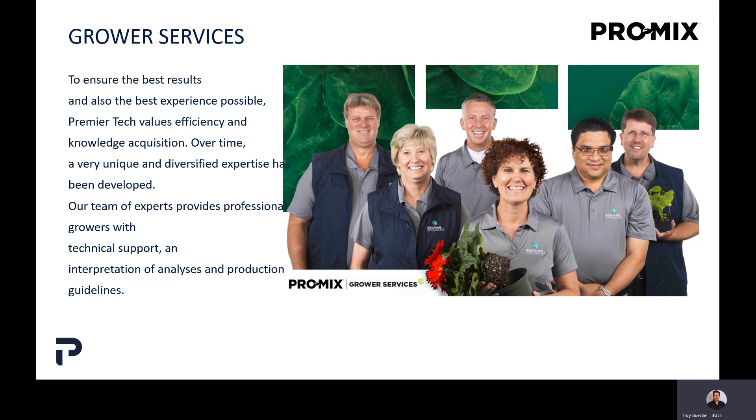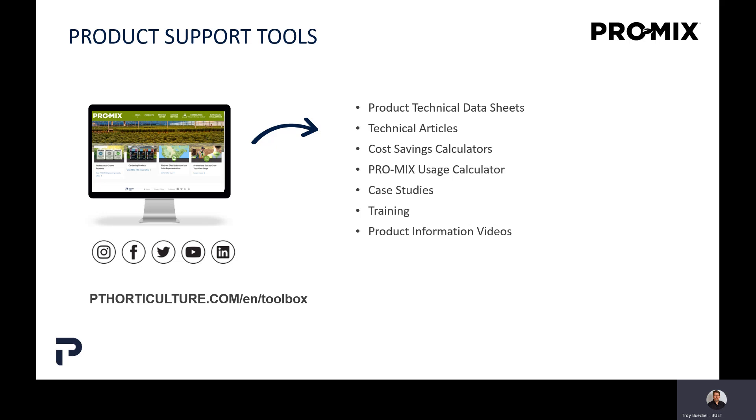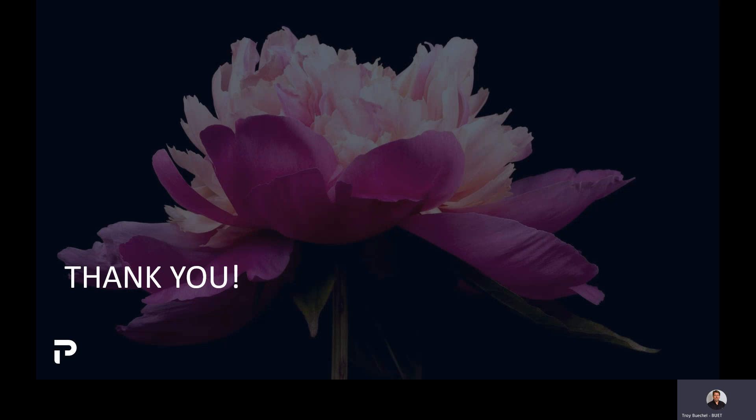We have a full line of grower services people — six of us — and we're here to help. If you have questions about our products or need on-site visits because you're having crop concerns or difficulties, just let us know or work through your sales representative. Please also consult our website, pthorticulture.com. We have a wealth of information there: product technical data sheets, articles about growing media, watering, and fertilization, calculators to determine how you can save money by using the biofungicide product over a standard mix, pot filling guides, and case studies showing how these biofungicides and mycorrhizae work. Thank you for listening, and I hope you have a great day.